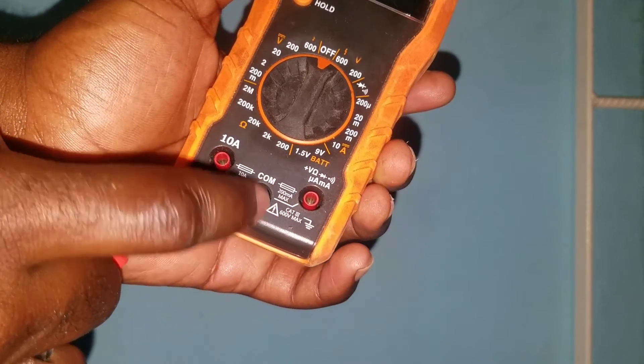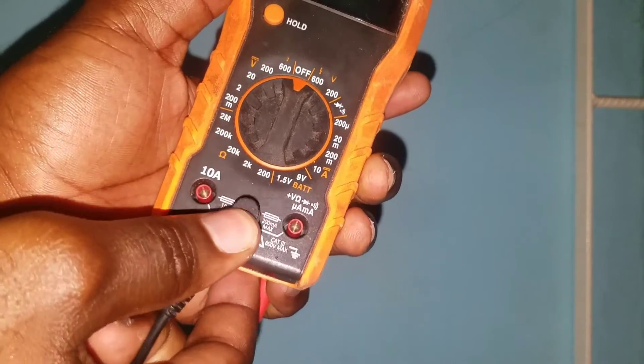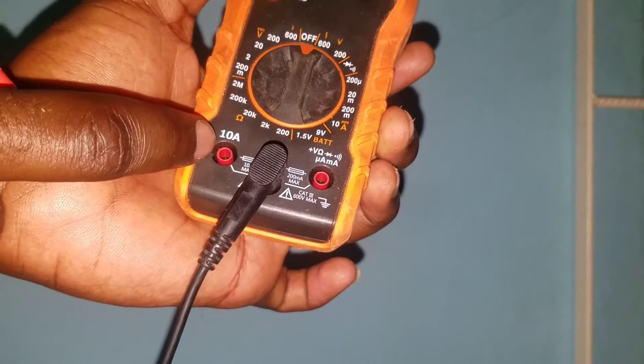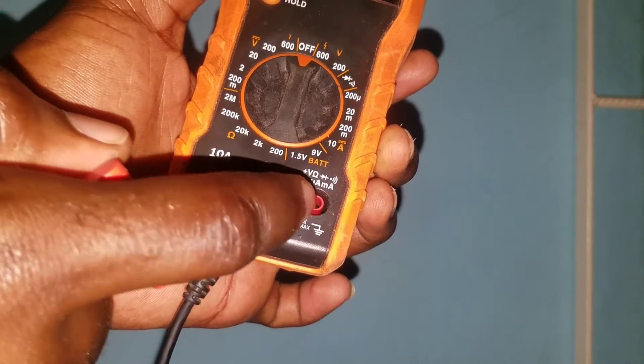If we read, we can see our common point, which is where we will put our black terminal. And we have one here that says 10 amp — that is used when you are measuring current.